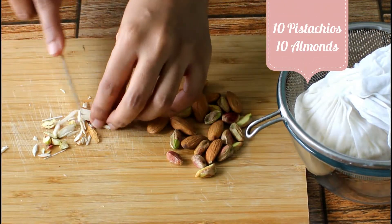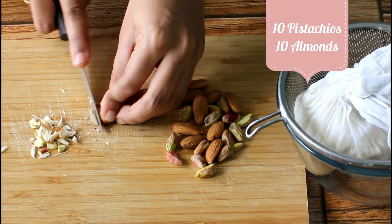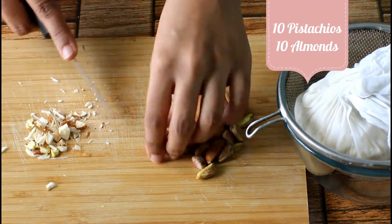Meanwhile, chop the nuts to stuff them into rasgulas. This is optional. I am chopping pista and almonds. You could use any nuts of your choice.